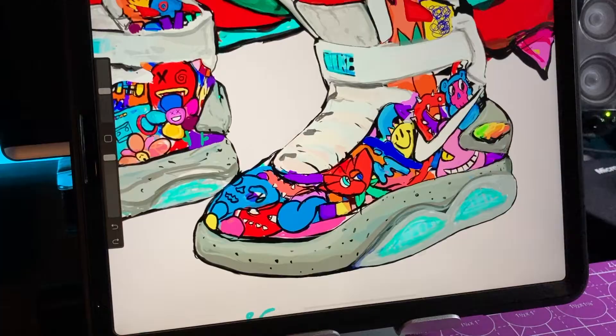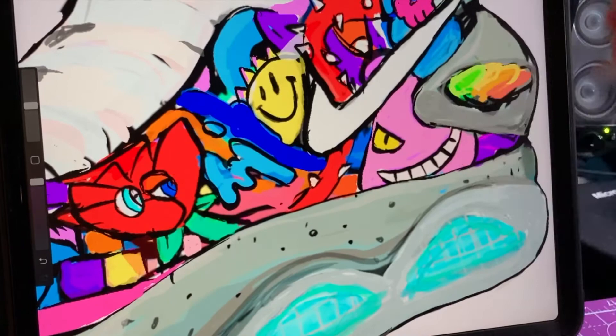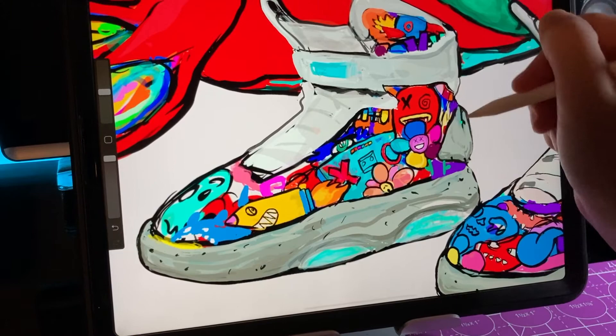These shoes were inspired by the artist Vex, who customized some $30,000 Nike Mags from Back to the Future — super rare shoes. Make sure to check out his video as well, and also check out my video where it goes a little more in-depth with the design of this original design as well as the shoes, with a more in-depth time-lapse. I'll put those links at the end of the video.